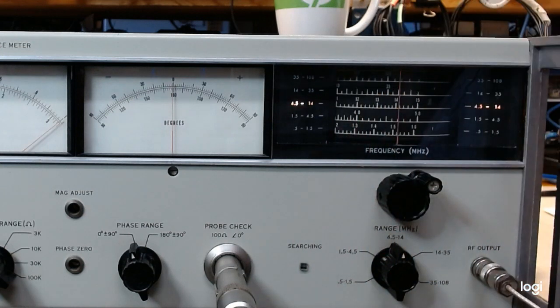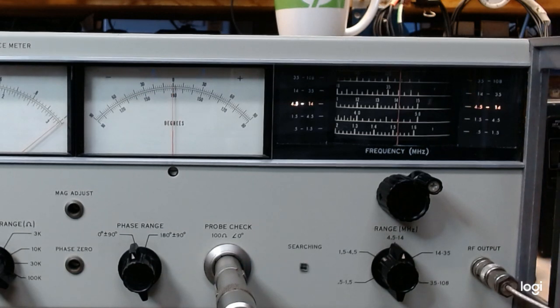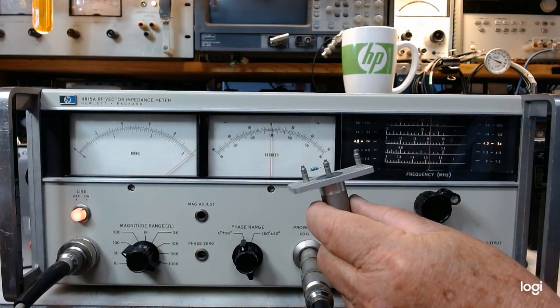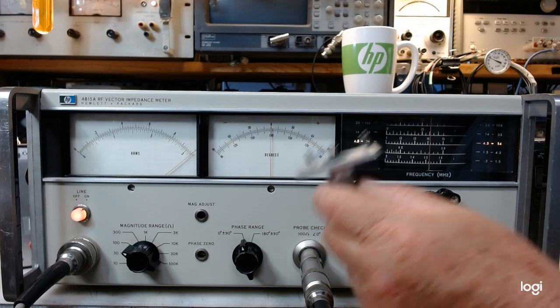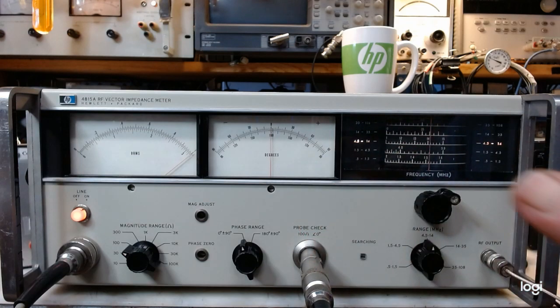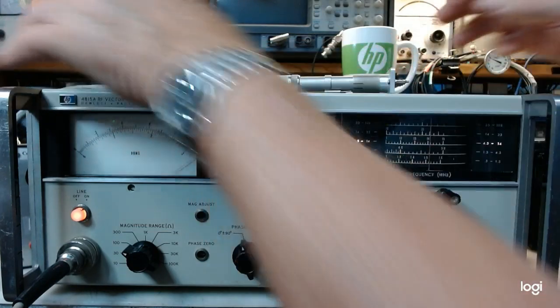Very handy things, these little Radio Shack counters — one of their best products, though they didn't have many. So we're set at 14 megahertz. Now set for what? To measure a real DUT, or device under test. I have an adapter that slips over the probe — this is another unobtainium piece — and on the adapter I have a 2 kilohm resistor, measured to be 1,998 ohms at DC. It's a carbon film resistor, and we're going to measure it at 14 megahertz.